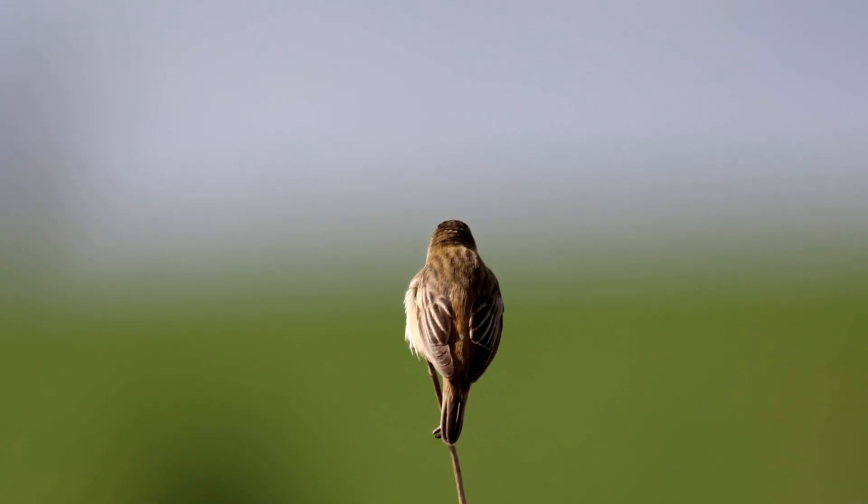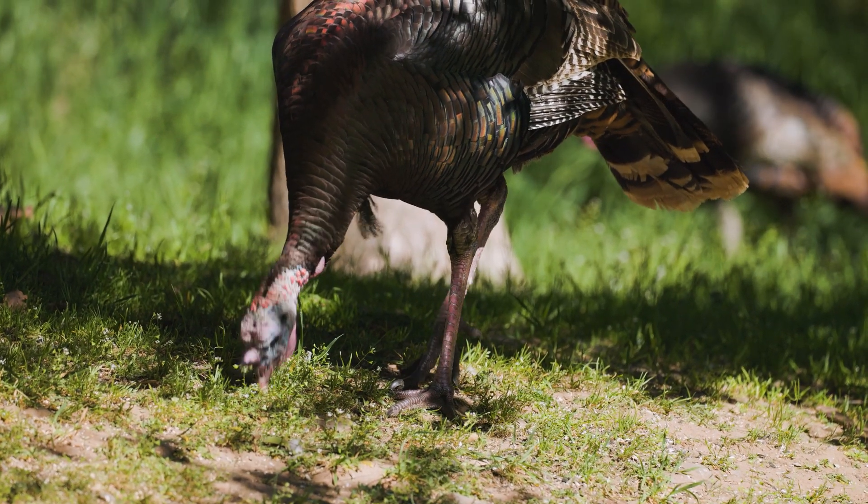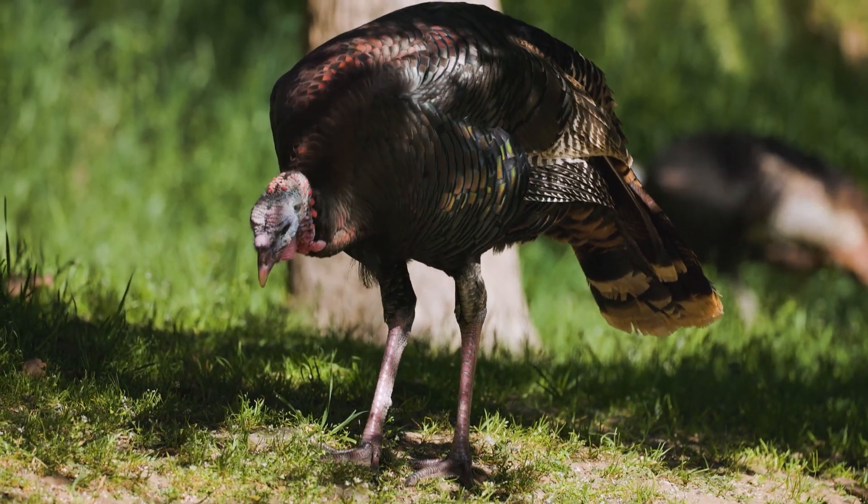Songbirds are attracted to the seeds and berries that grow here. This stage also provides abundant nesting habitat for turkey and non-game bird species.